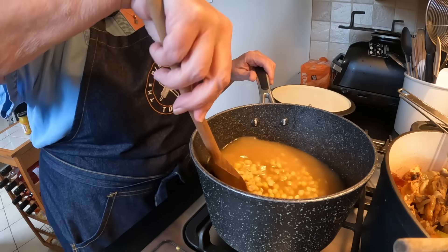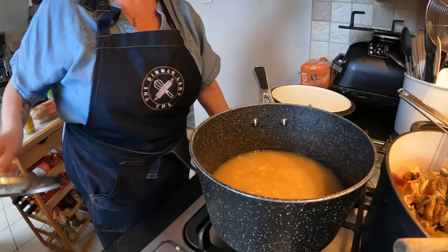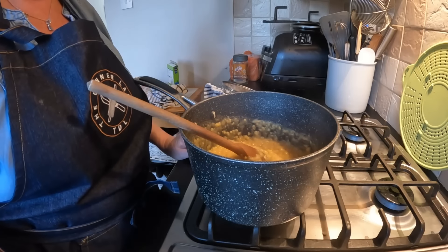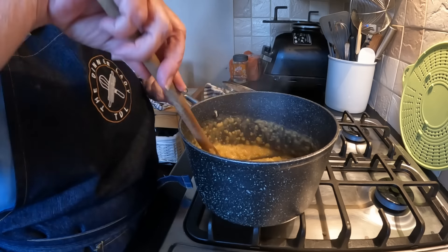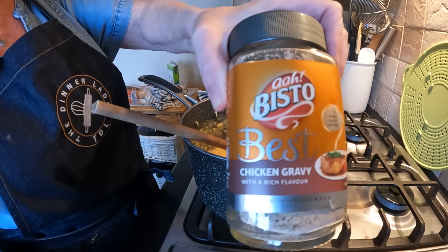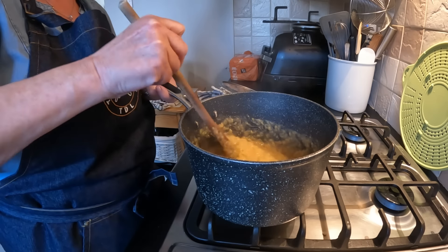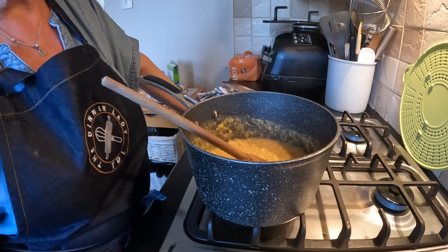I'll pop a lid on, bring it up to the boil and let it simmer for about 15 to 20 minutes, just keeping an eye on it so it doesn't catch. It's been about 50 minutes altogether now and it just needs blending. I noticed when I got the ingredients out for the saveloy dip that I forgot the gravy for the dip, so I've put it out so I don't forget it again.